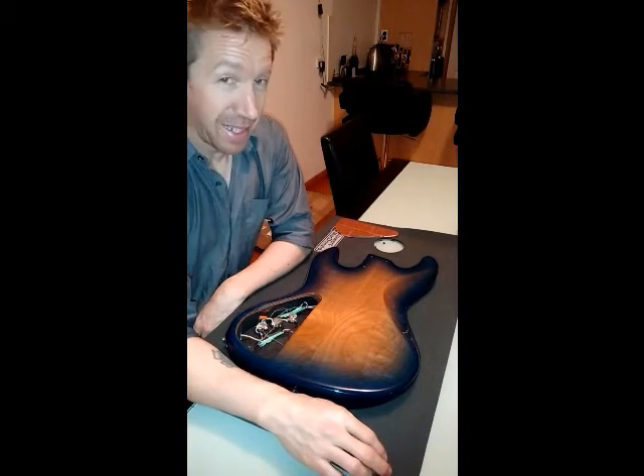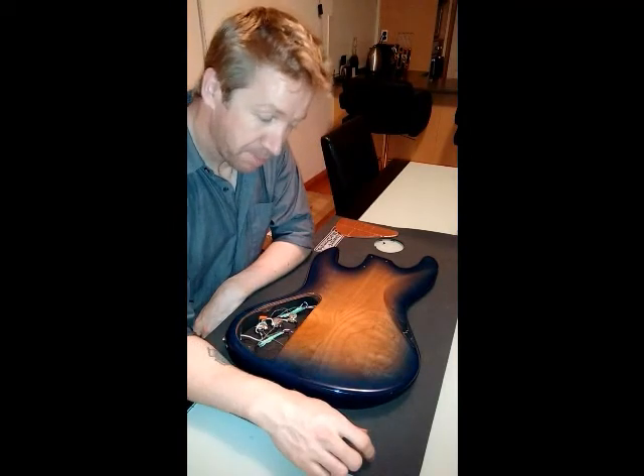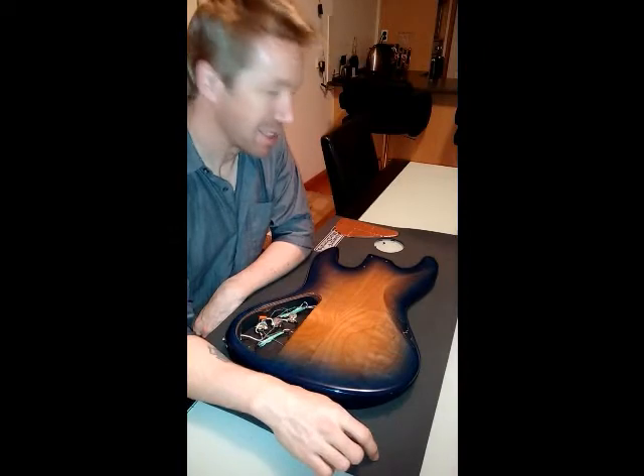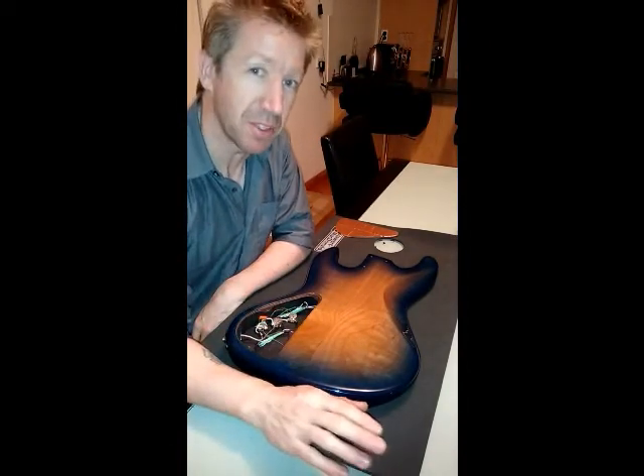How you doing? Another late night update. I've finished all the electrics in the base and I'm getting very, very close to finishing it soon. So I'll give you a close up of what I've done and just take you through the last few things we've got to do, okay?